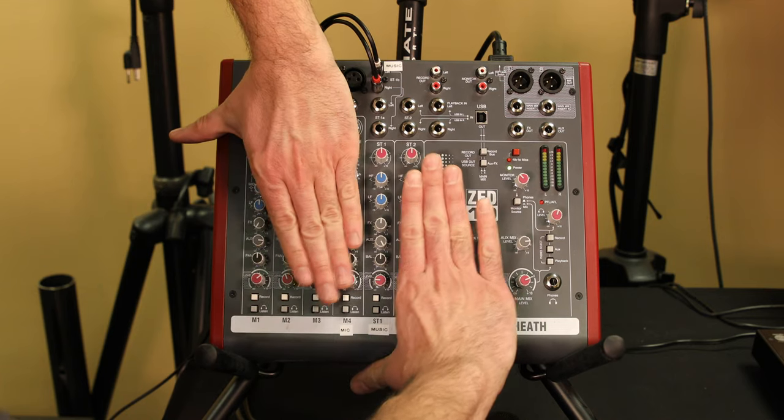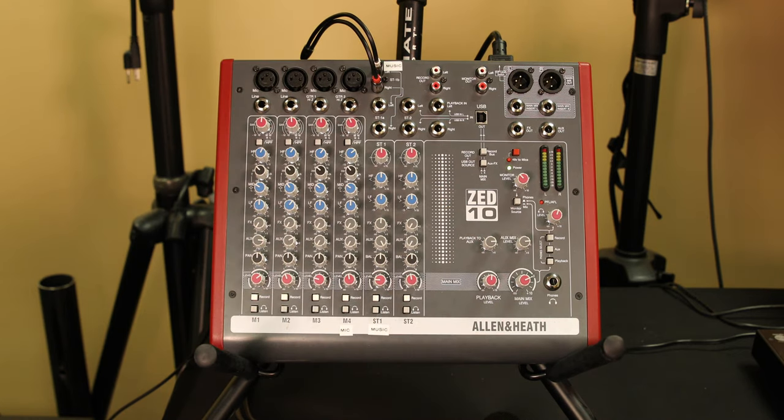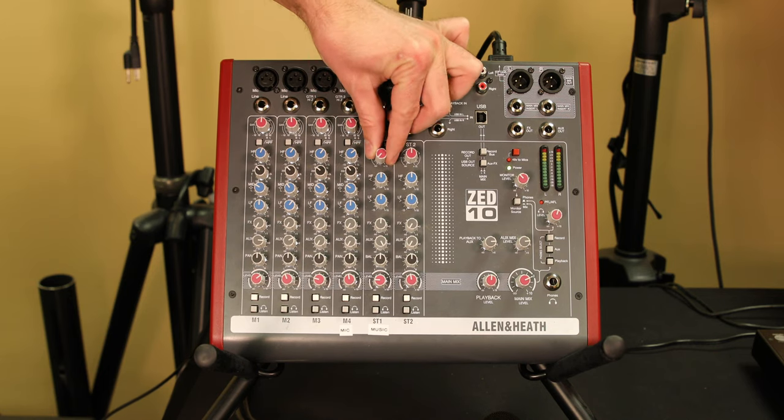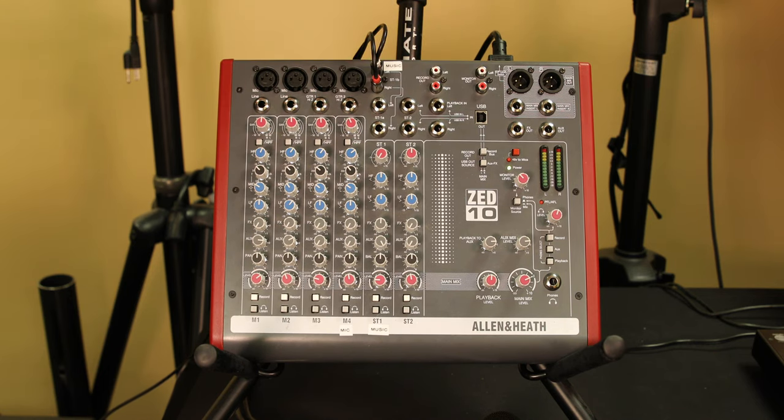That's going to be this channel right here. The big thing you're going to work on is going to be the reds. Your reds have to be up. If you have one of your reds all the way off, you won't get anything out of that channel.